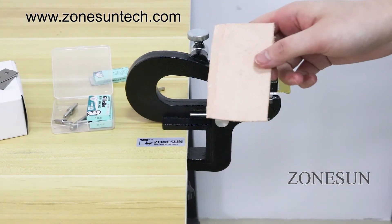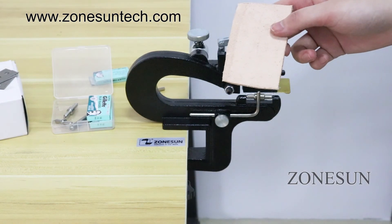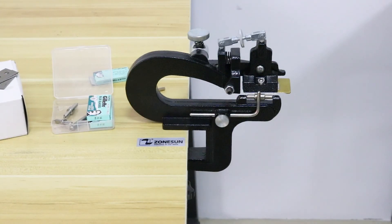If it is hard to peel the leather, it means you need to replace a new blade. This is the end of our video. If you have any questions about our product, please feel free to contact us. Thank you for watching.